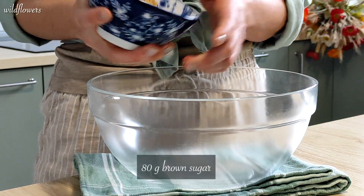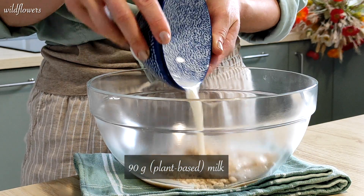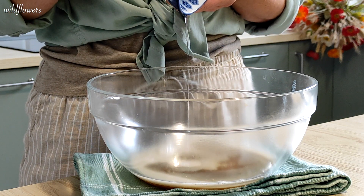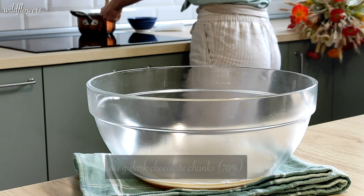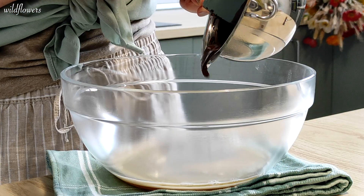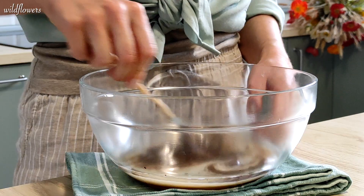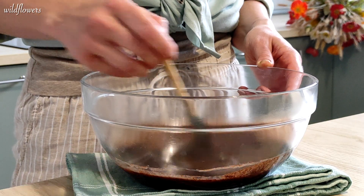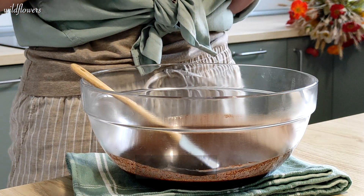In a large bowl add 80 grams of brown sugar, 90 grams of milk, 60 grams of coconut oil. Take 80 grams of dark chocolate chopped into chunks and after melting it pour it into the bowl with the wet ingredients. Stir until well combined. Add 1 teaspoon of vanilla extract and whisk to incorporate.